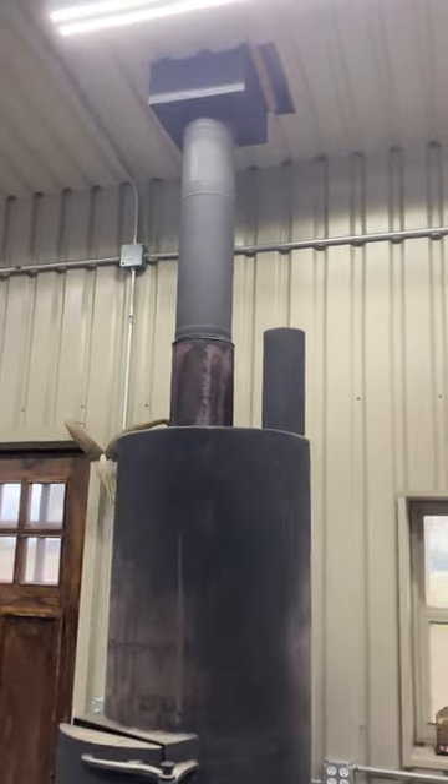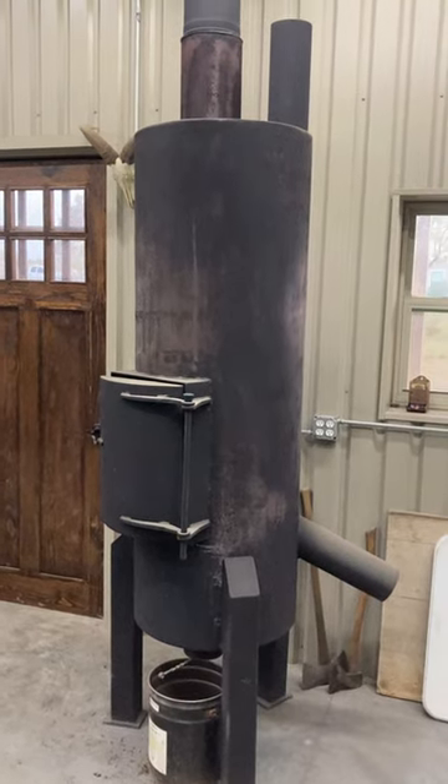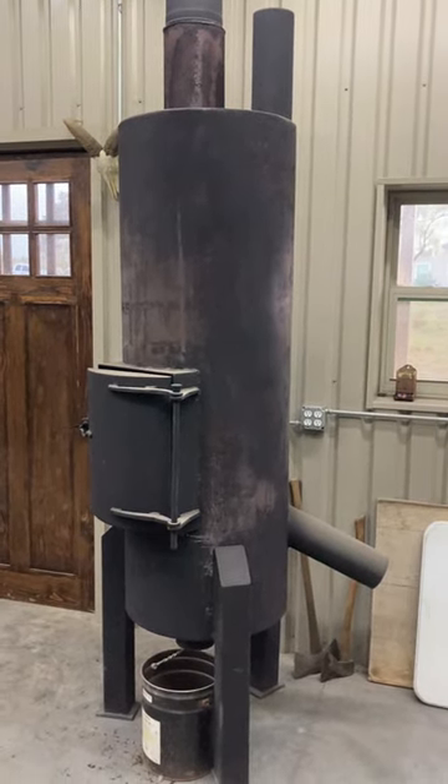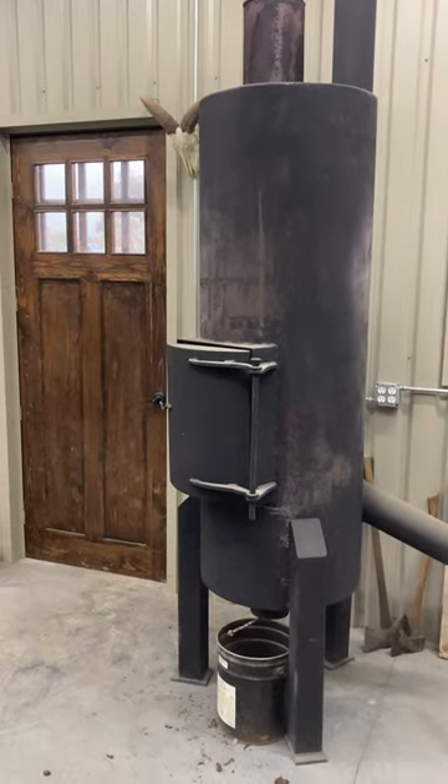Here we are — here it is. Would have been a lot cheaper if I'd have bought it instead of made it, but it's my heater. I'll explain it to you. It's kind of like my Peterbilt chair — I thought I'd share my silly thinking.